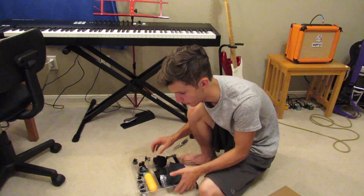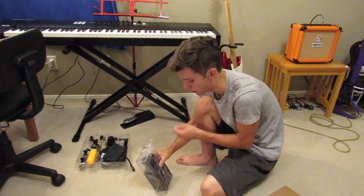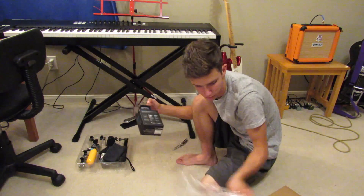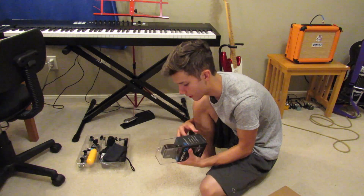Okay, now let's unbox this bag. That's smaller than I thought it would be.